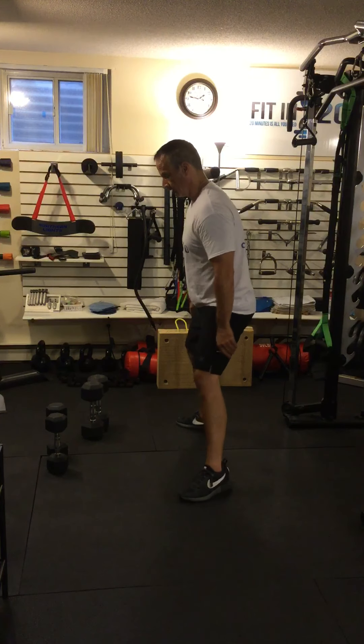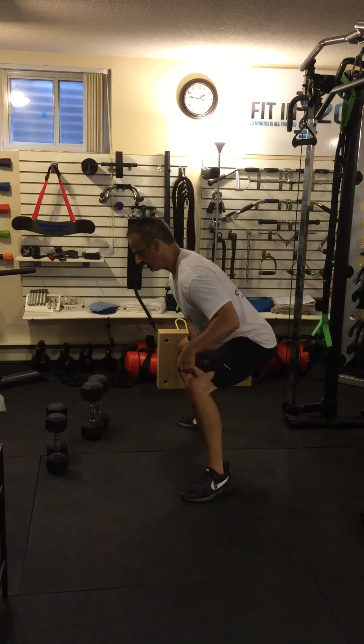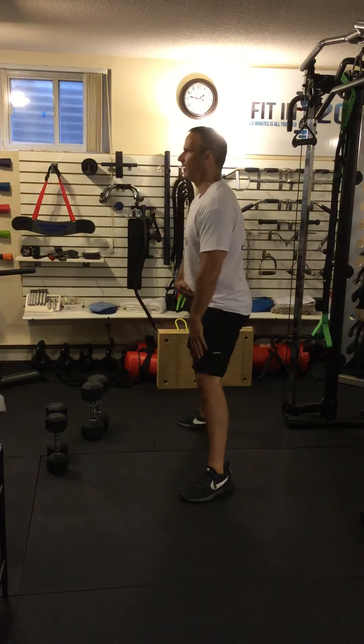One important thing to remember: when you go down, your knees and hips bend at the same time and they straighten at the same time. It's not knees first then hips, or hips first then knees — everything moves all at once. The same applies to the regular dumbbell squat.